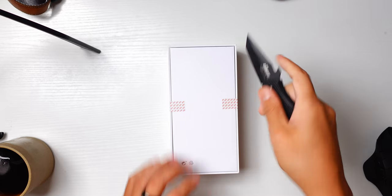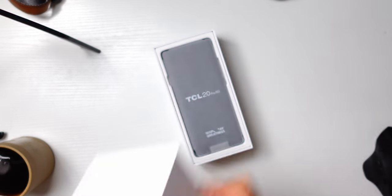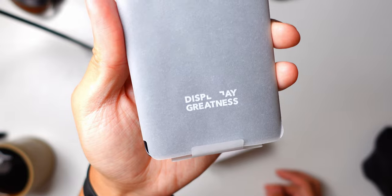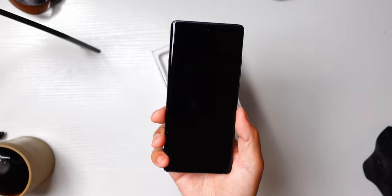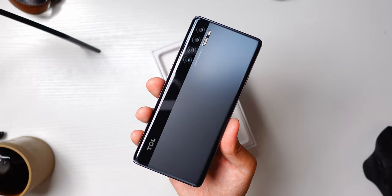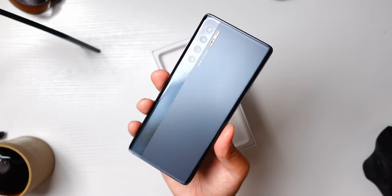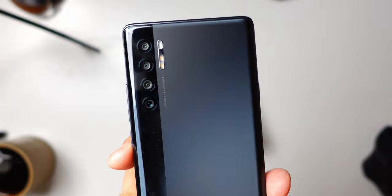The unboxing experience is really simple, but of course we want to go through it to see what accessories come with the phone. We do start off with the phone once we get the lid off, and it's actually wrapped in paper rather than plastic like most other phone unboxings. Once we get the phone slid out of that wrap, we see that it's actually a pretty sleek device. I have the gray edition here, and one of the things I really enjoy about the design of the 20 Pro 5G is that all of the cameras are flush with the body.